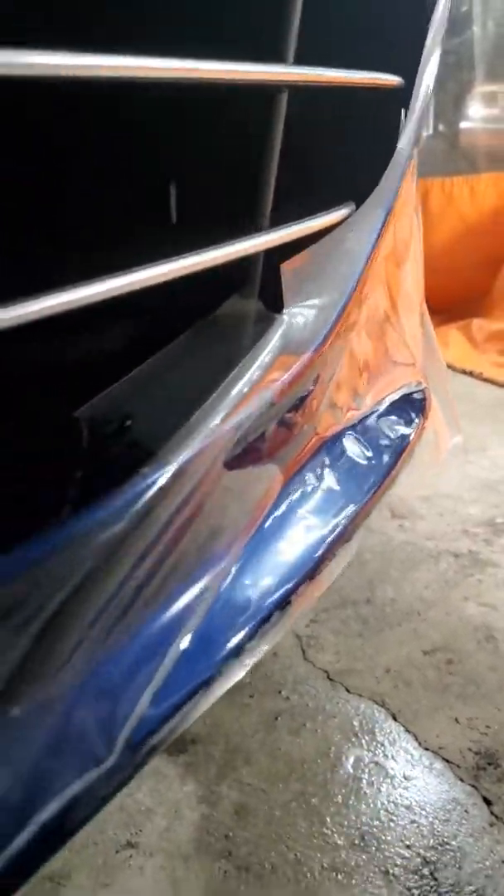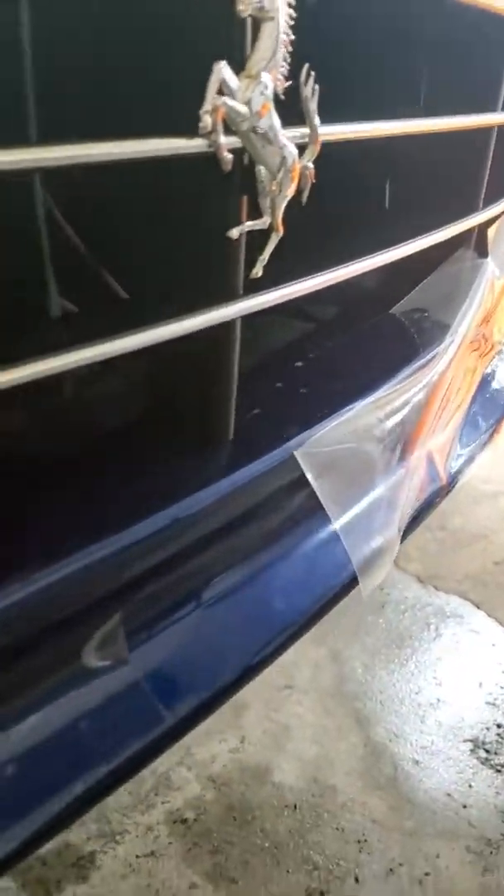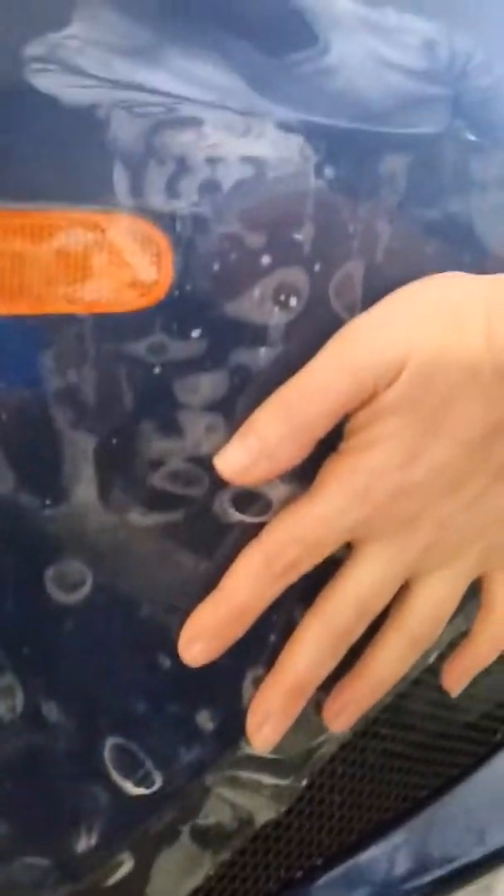Once we have removed the old PPF and corrected the paint, we go ahead and plot the pattern to make sure it fits perfectly on each model. Here are the beginning stages of that — we just placed this on the front bumper and we're going to initiate the process of making it look perfect again, making it stick. You're going to see these seams and all of these bubbles disappear within the next few seconds.